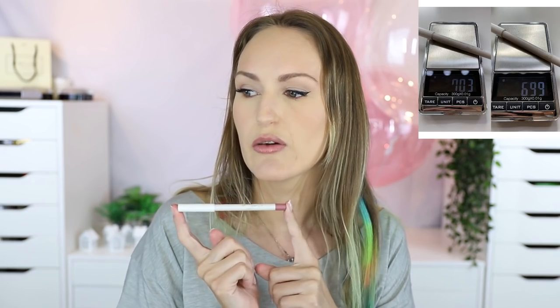Colourpop Lippy Pencil in O Snap — this was 7.03 grams, it's now 6.99 grams. I like the color, it's very nice, I find it very easy to wear. No complaints and I am not sick of it.